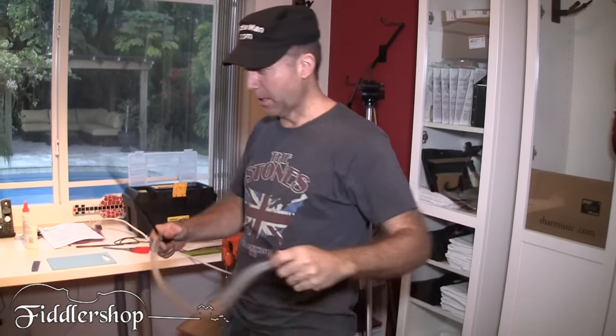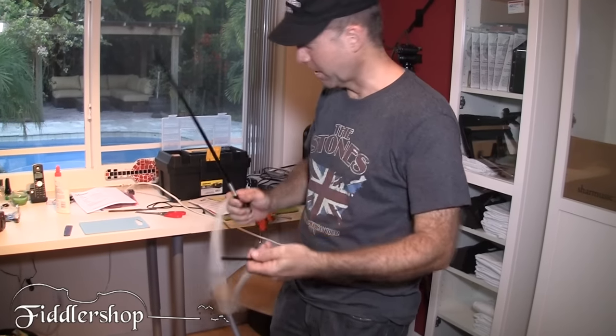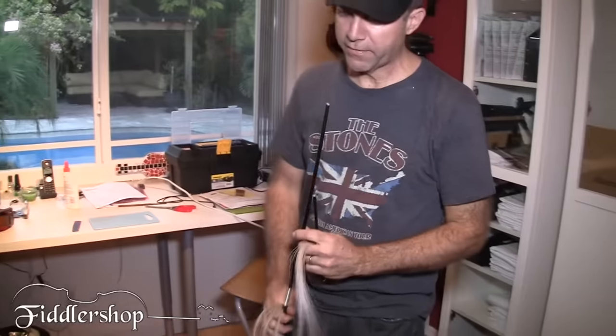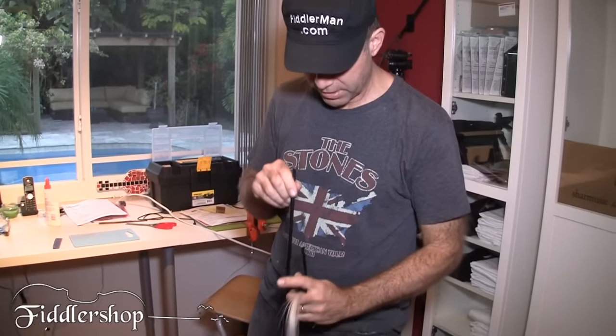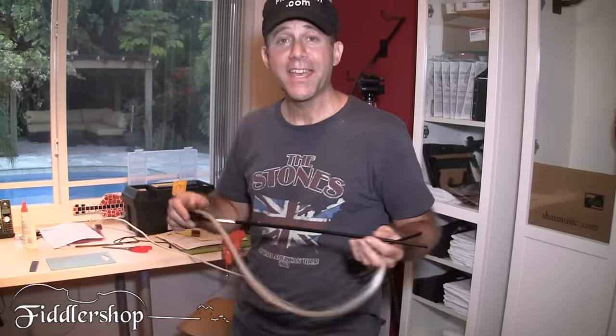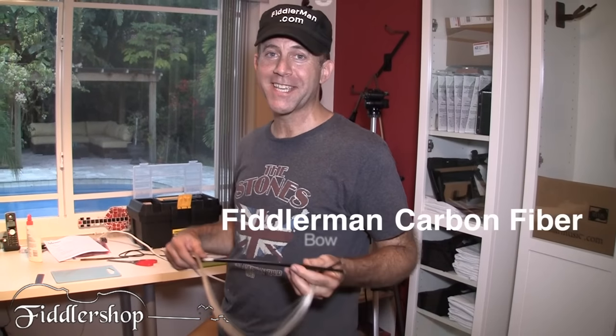Let me see how strong the last piece here since I broke it. There's some dust coming out of it — seems to be some kind of wood inside the middle of it, maybe to balance out the weight or whatever. Anyway, that's how strong a carbon fiber bow is. Thanks for watching.